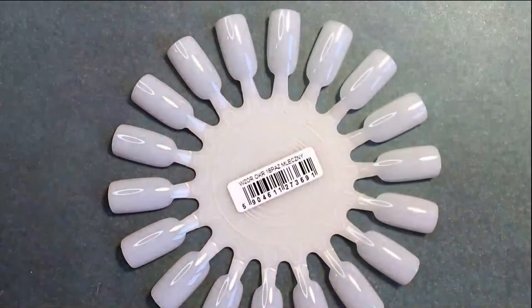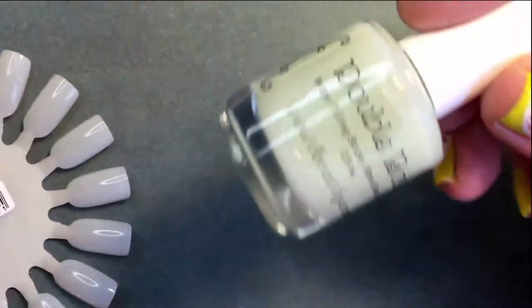Okay, so I just took everything out, and I'm going to start with the first one.